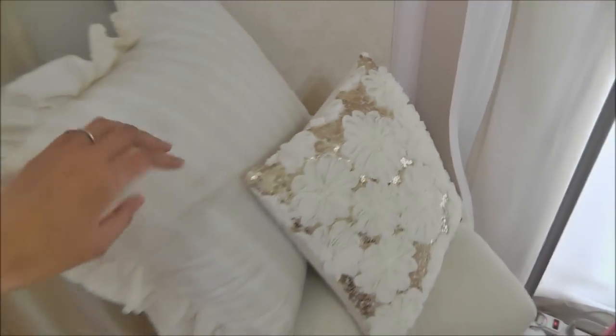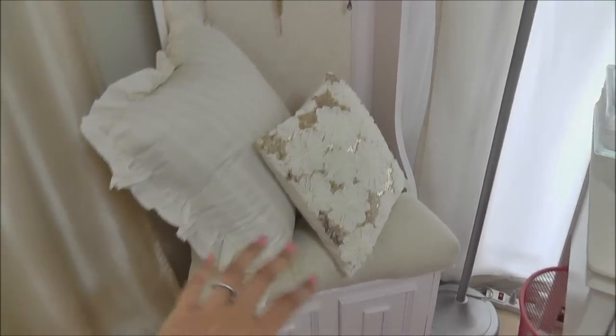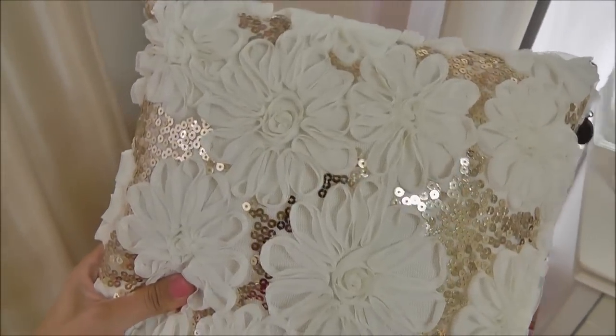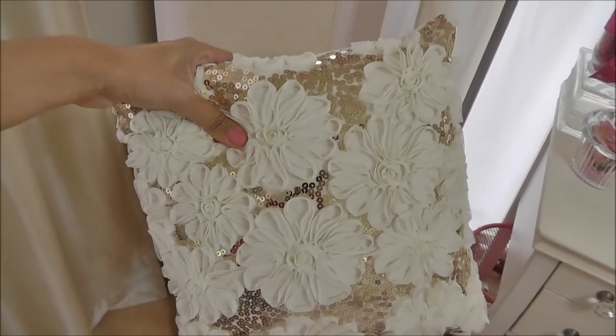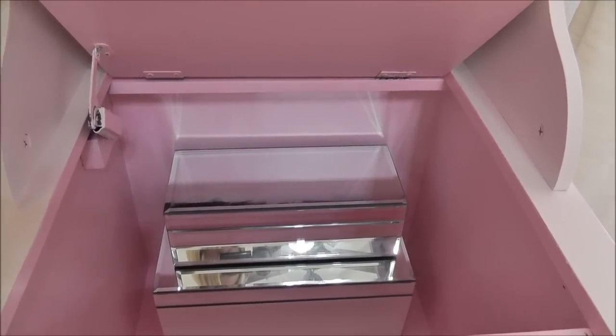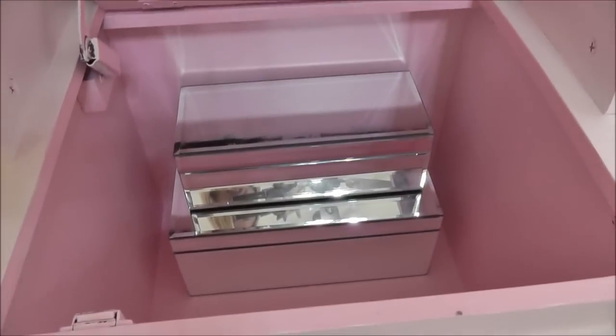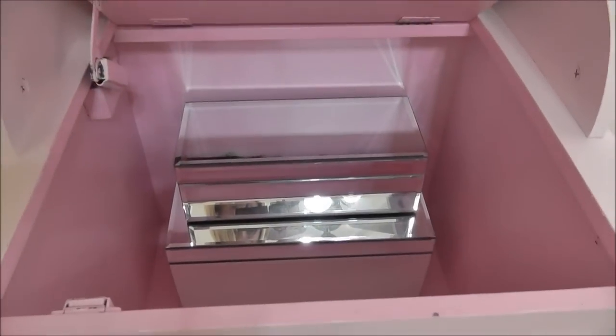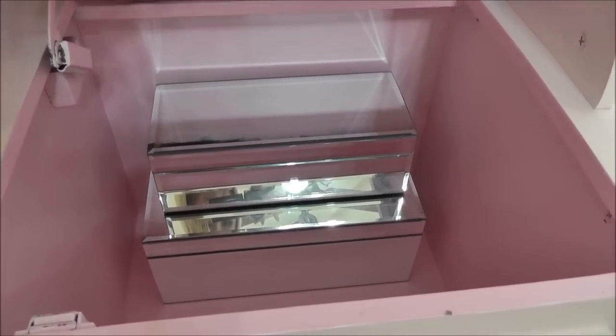I threw a couple of pillows on there because it is a little seat — I got this cushion. This pillow was five dollars at Kmart, the other one from Pier One was on sale during their 20% off sale, and the cushion is also from Pier One. You can flip up the seat and there's a little hidden cupboard underneath, which Michael painted a brighter bubblegum pink for me. I love having it all neutral on the outside and then this little ray of happy bubblegum Barbie pink inside.